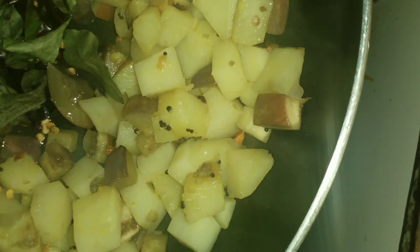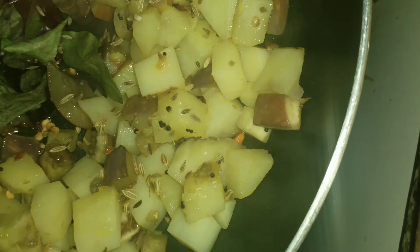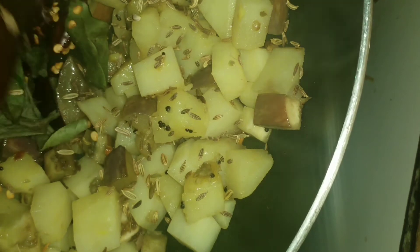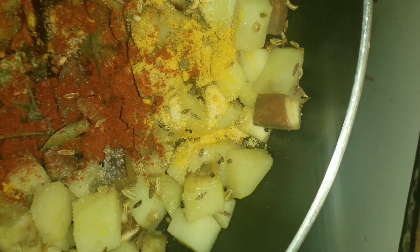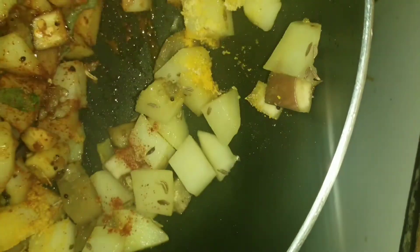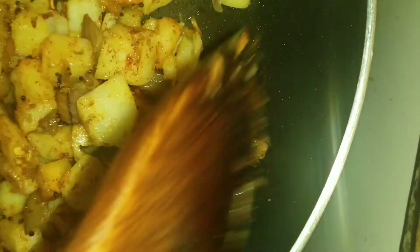Now let's put it in here. If you are fresh, you will be fresh. Let's put it in here. The milk is ready for the first time — you have to fill the milk. The milk will be ready for you.